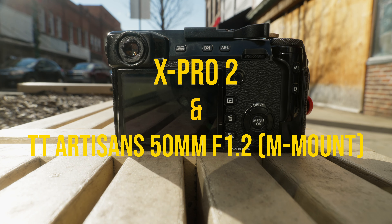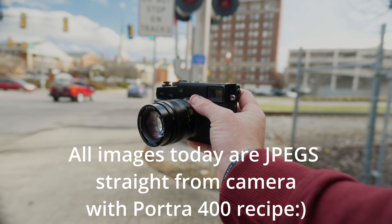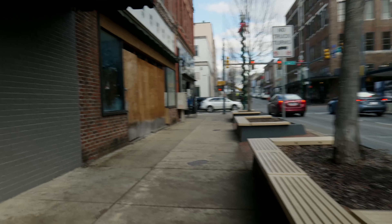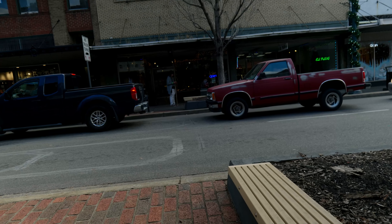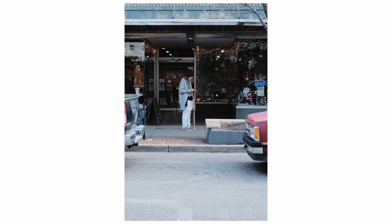We're shooting with the X-Pro 2 and the TT Artisans 50mm, which is about a 73mm equivalent for APS-C. It's a manual focus only lens, a Leica M mount, and I do have it adapted to the X-Pro. We're going to get rolling with some warm-up shots.